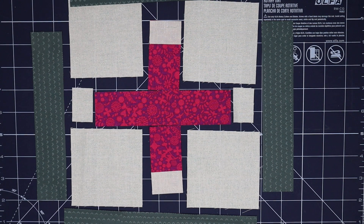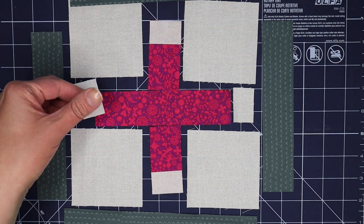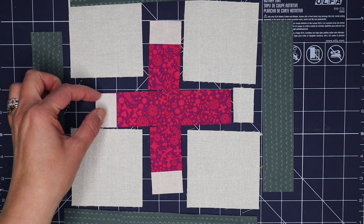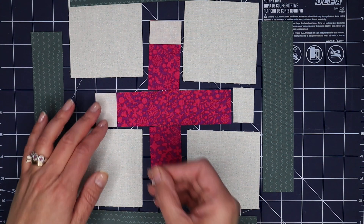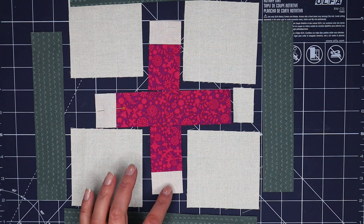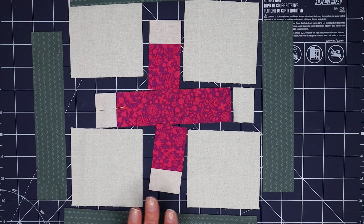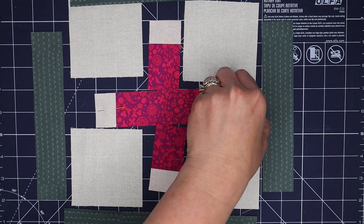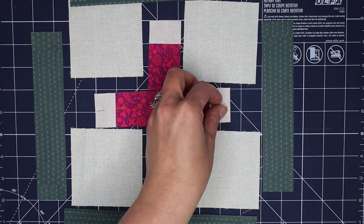Hopefully the small pieces don't put you off. You just need to take your time. I find using the tips of my fingers helps, or if you need a stiletto or even a pen, you can use that to shift things into place where they need to be. We're just going to stitch all of these with a nice quarter inch seam allowance and move on to the next steps.